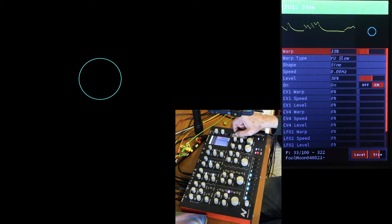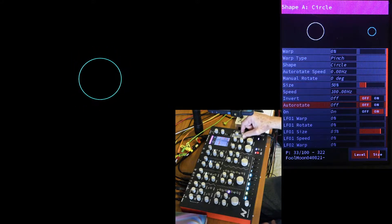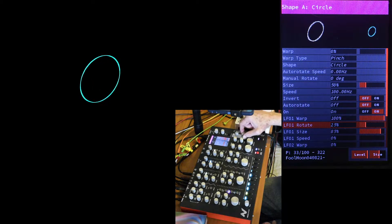And you don't even need to turn warp up all the way. Back on Shape A, let's turn up warp value, and the circle pinches to the audio. I'll turn up LFO 1 Rotate too, and the circle grows, pinches, and rotates to the audio.